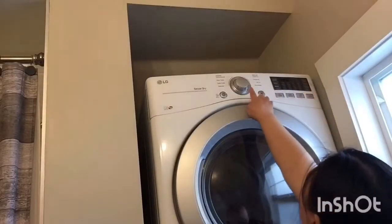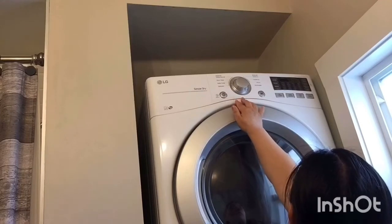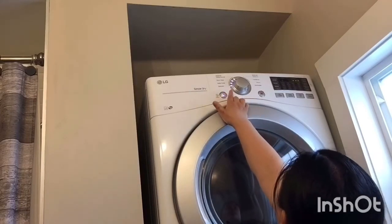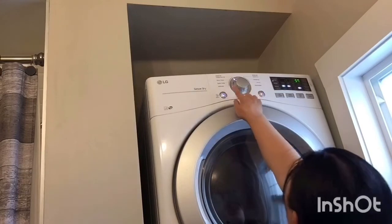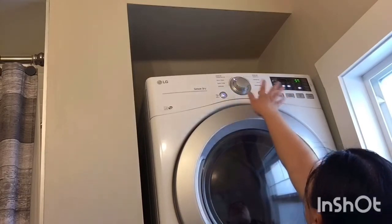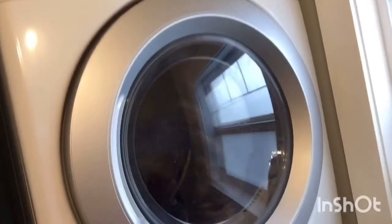Since I'm short I have to get on my tiptoes. I want to use the normal setting so that it will be sure the clothes will be dry. Press start and that sets it for 60 minutes — one hour. So we're done and we'll wait until it sounds and it's finished, then we can remove the clothes and take them out.